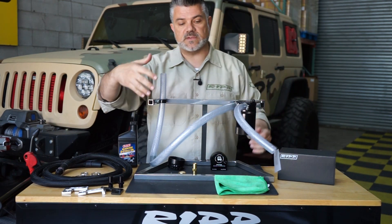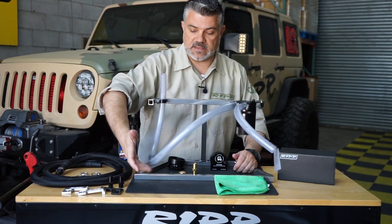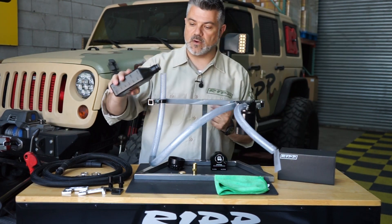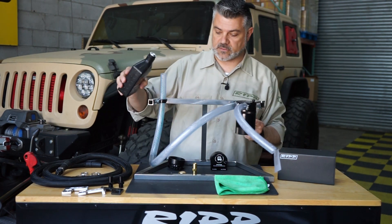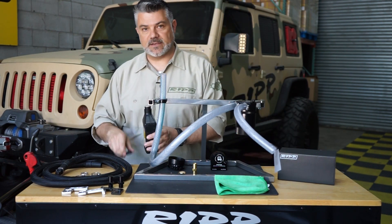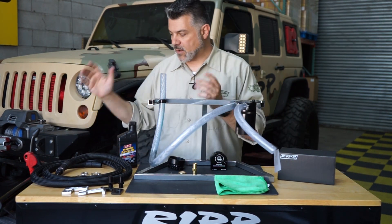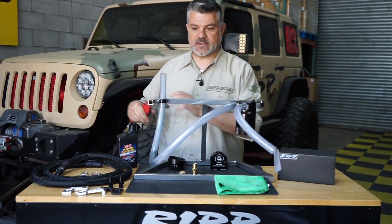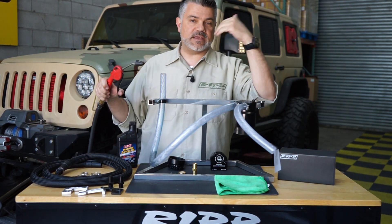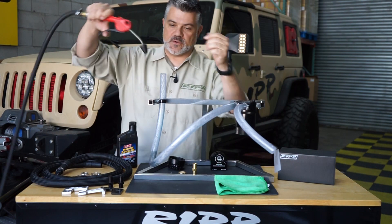These clear hoses are not what come with the kit — they're reinforced hoses, but we're using them so you can see the fluid for the video. There's some blue oil in there; we picked blue so you could see it. We're putting a bit more in — this is an over-exaggeration, you would not have this much oil in your line normally. I have compressed air here at over 100 PSI, which is way more pressure than you would ever have in your crankcase system.